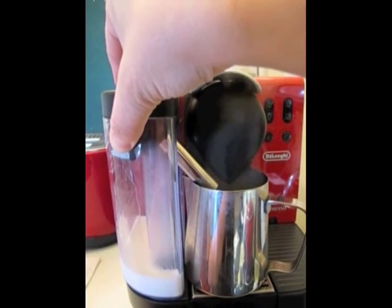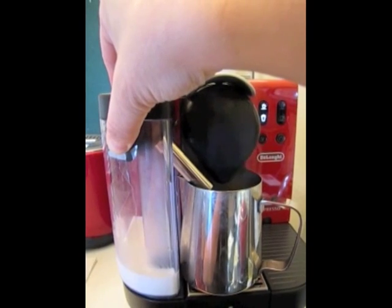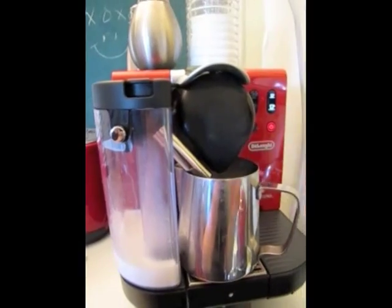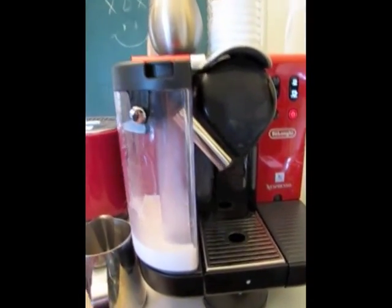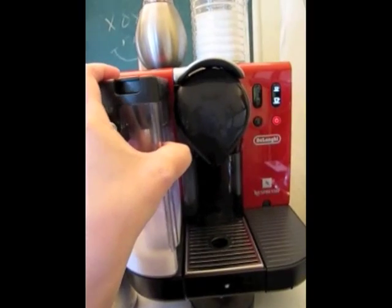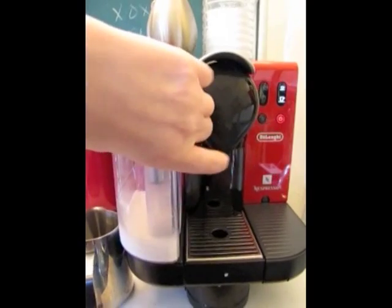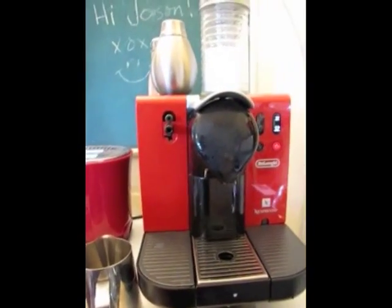And now I'm cleaning out the milk part. Now I need to remove the milk container and put it in the fridge, where you can leave it for a couple days if you need to. It's not really hard to remove; I'm just having a little trouble because I'm using one hand while filming with the other.